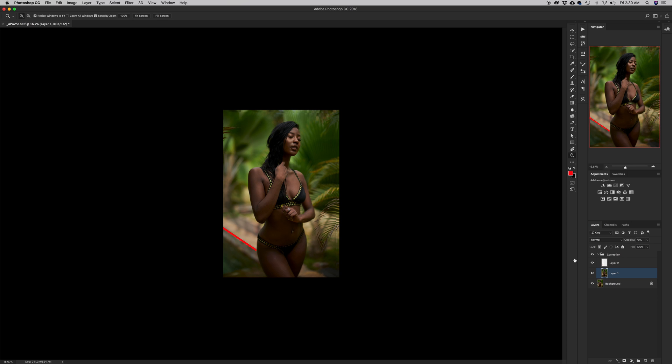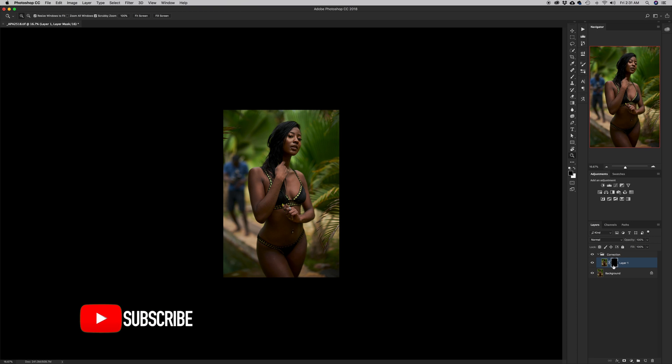I'll delete layer 2 since I don't need it anymore and shift layer 1 back to 100% opacity. Now I'm going to create a layer mask — but because the layer mask is white by default, everything is showing through, which is not what I need. So I'll hit Command I to invert it to black, and now we're seeing the background layer.